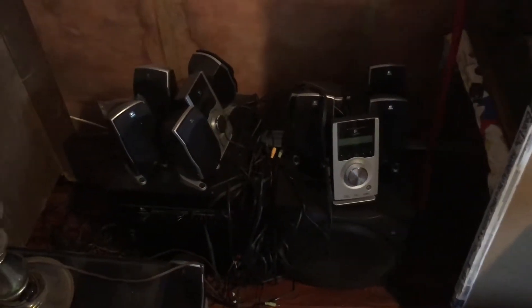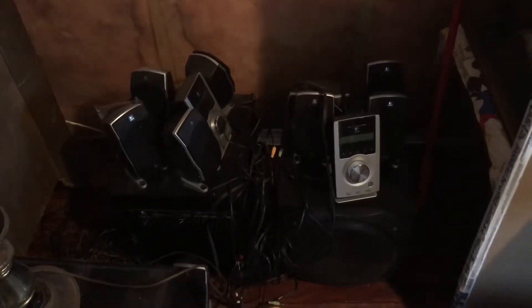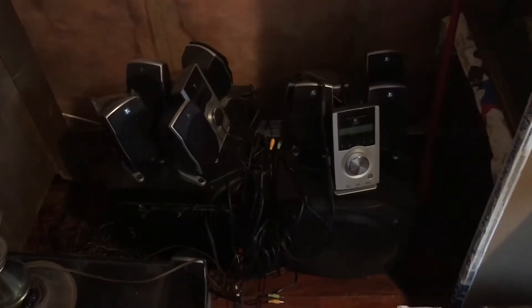So in my theater room, we have two Zed 5500 THX certified speakers at 1,000 watts apiece. If I combine them, I'll have 2,000 watts of 5.1 surround sound. Let's get into it.